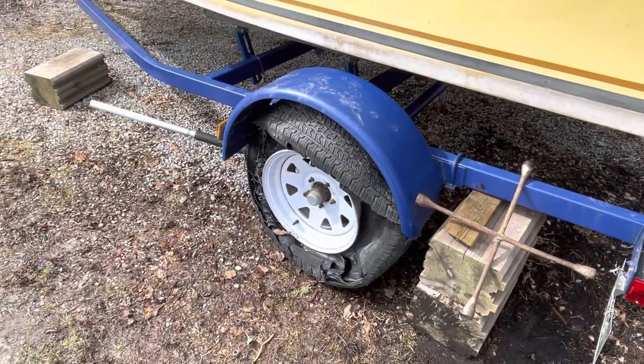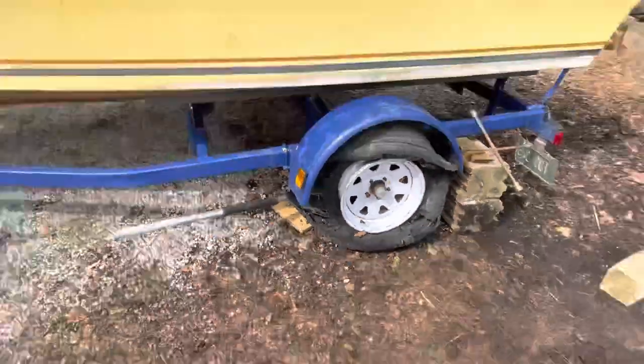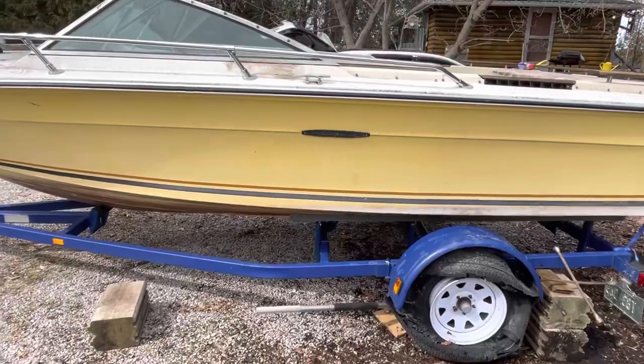Dutchie and me had a nightmare last night getting this boat. It's a bit of a barn find. We had to get her on a flatbed just five minutes from the guy's house.